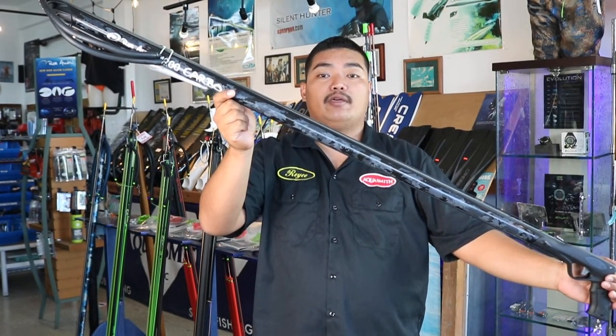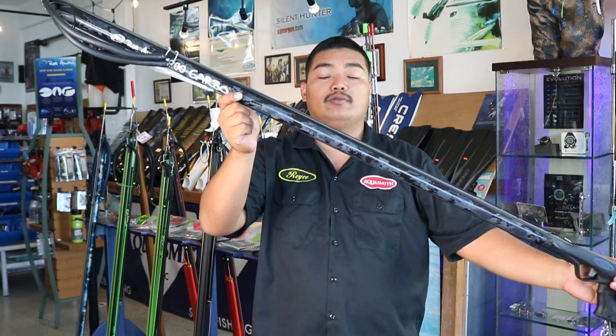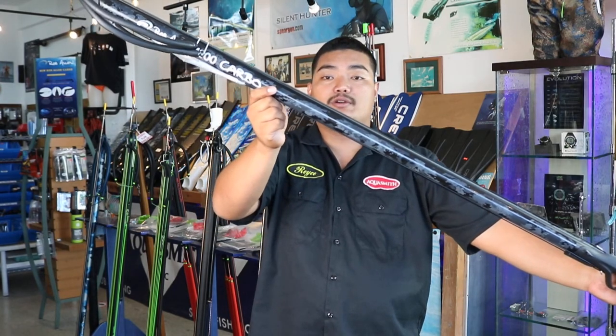Hi guys, I'm Royce from Ako Smith and today I'm going to do a review on the Rob Allen US Carbone.